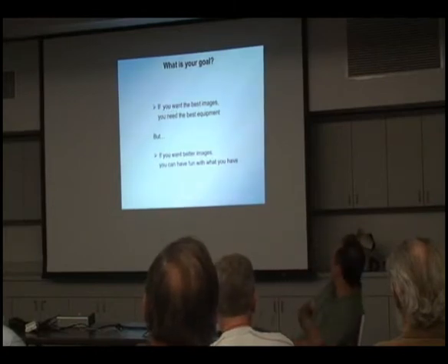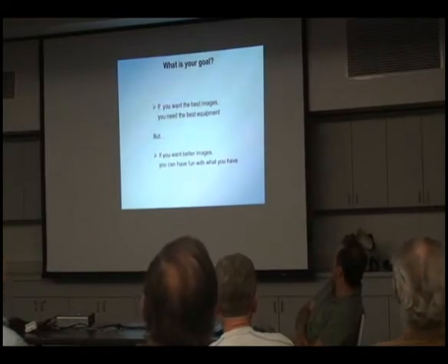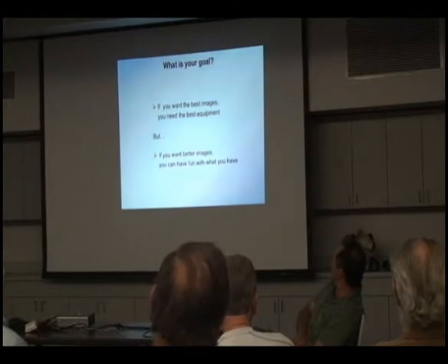You really need to adjust your goals. If you want the really best images in the world, then you really do need the best equipment in the world, and there's no substitute for that. But if you can't do that and you just want to have fun and get better images than you want, you can have fun with what you've got.